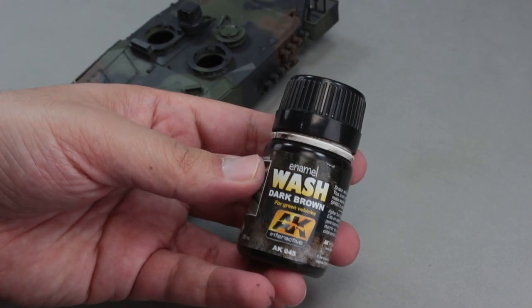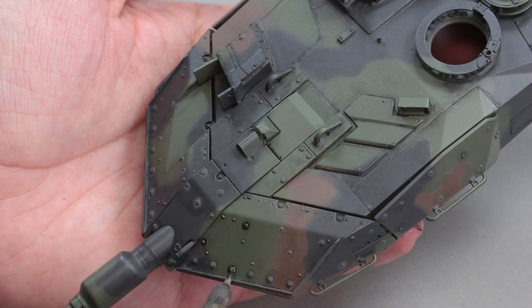Afterwards, I apply another shade of wash paint at different intensities and also not everywhere.